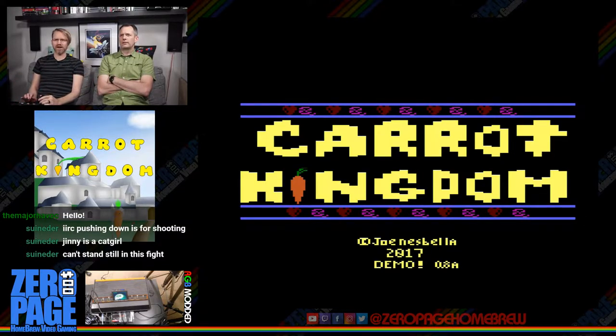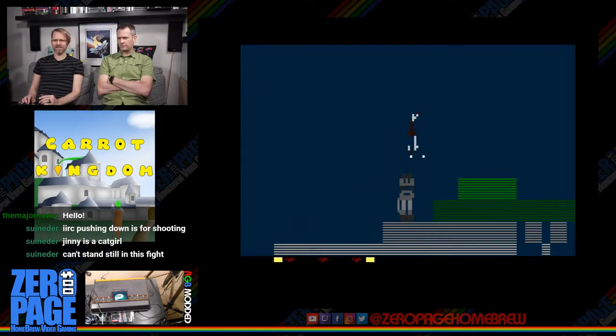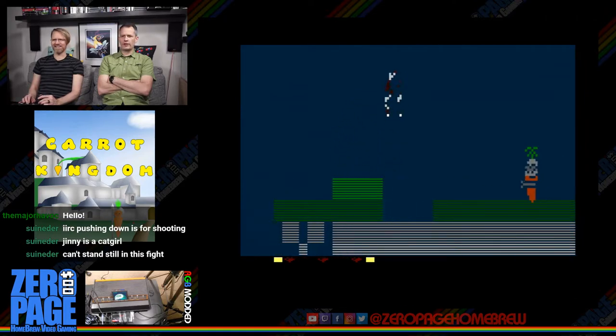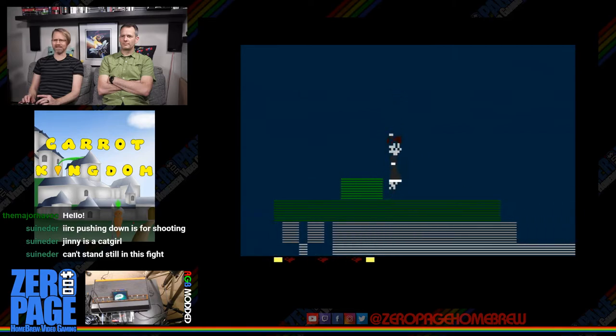A lot of games have a random amount of time with no feedback. You can't stand still in this fight — you have to keep moving. That cat is absorbing all the shots and not dying. I hit its little sock and that killed it!